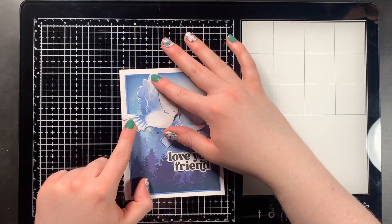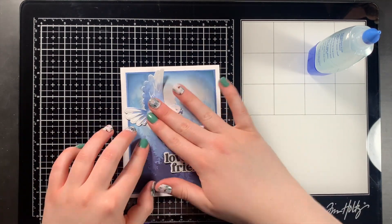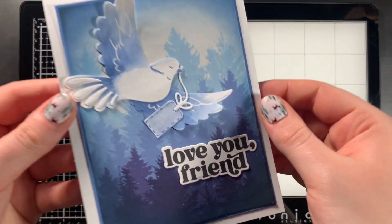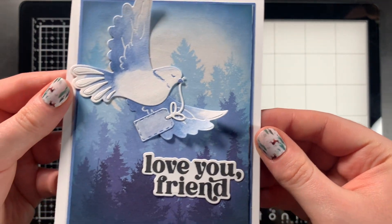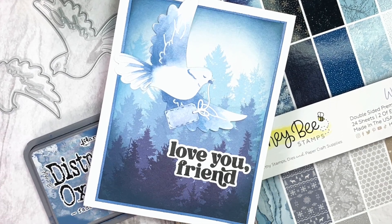To finish the card, I used Liquid Adhesive to attach everything all together. Be sure to check out the description box for a complete list of the supplies I used to make this card, as well as a list of all the other design team members and their videos to hop along with, and for a chance to win a $25 gift card to shop at A Cherry on Top Crafts. Thank you so much for watching!